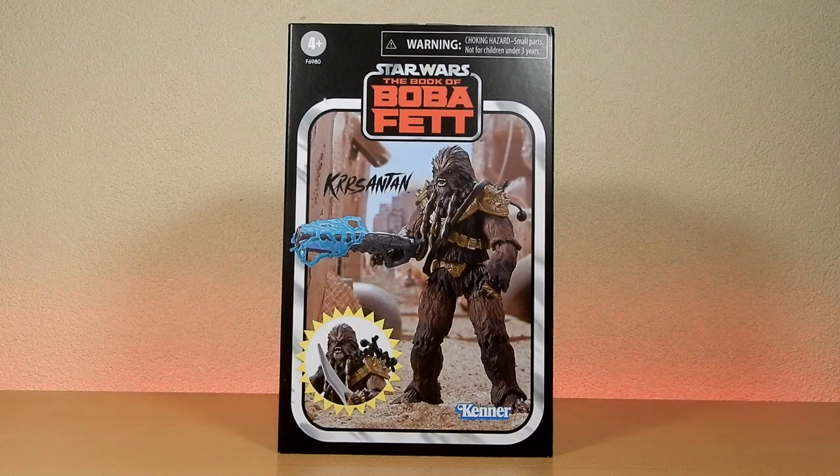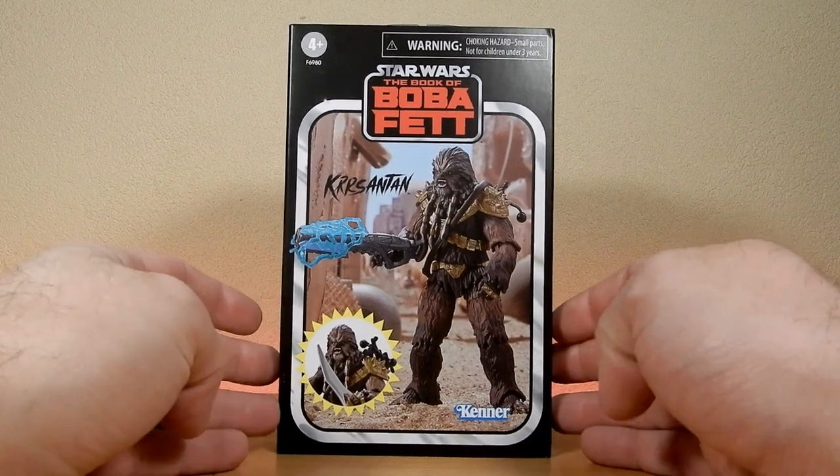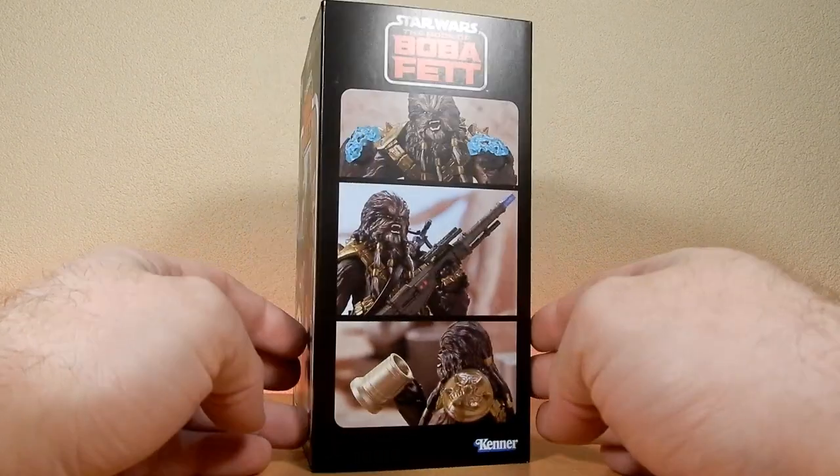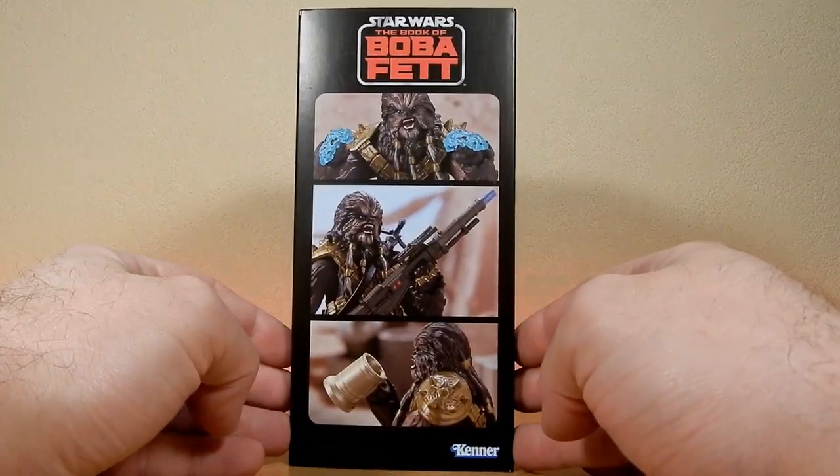I do believe Hasbro Pulse had it for a little bit, if not still do. A bunch of fan sites out and about, and particularly here in Australia it can be sought out, so it's good. I was glad to be able to grab one — it's a cool looking figure, cool release.